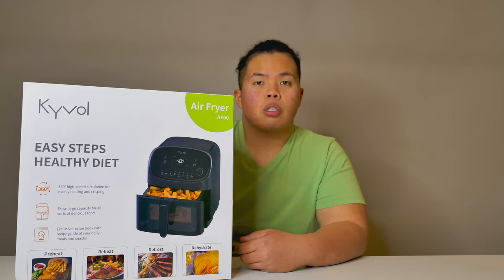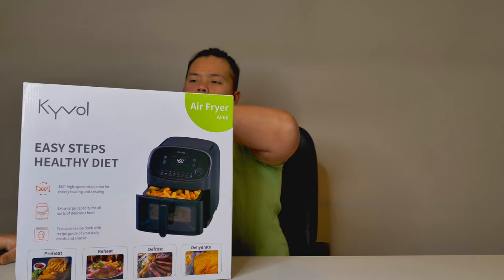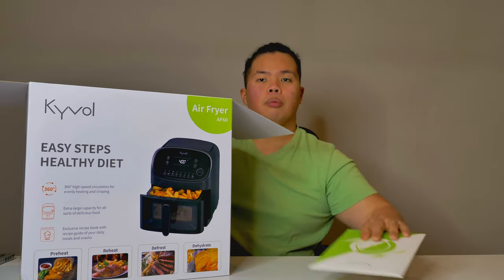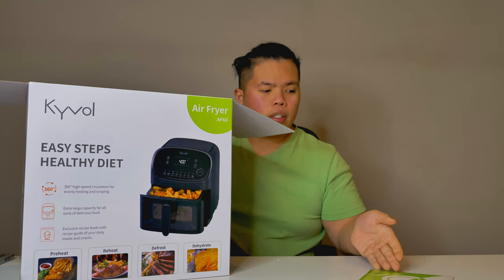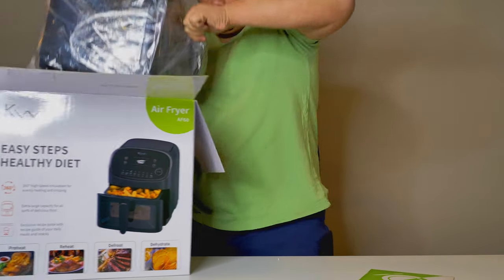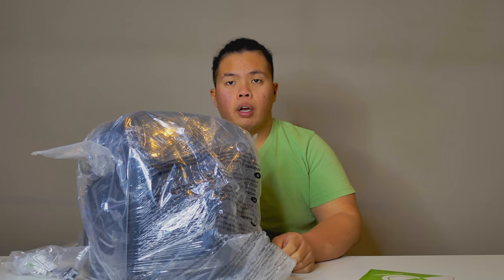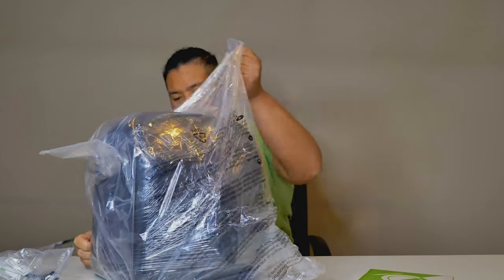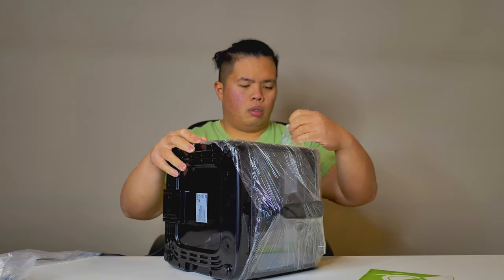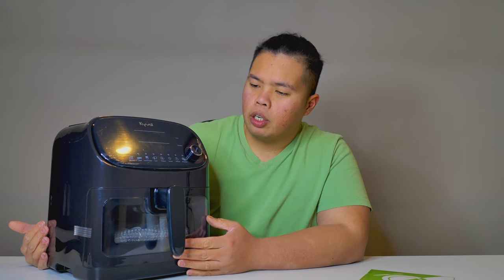There's some literature from Kivo, and I think this one actually comes with a cookbook — that's pretty cool. Let's take this out, go ahead and take off the plastic. What do you guys think of this? It actually looks good.